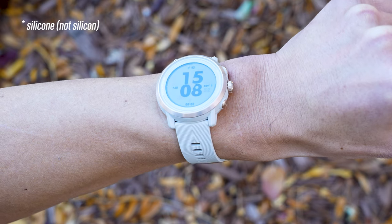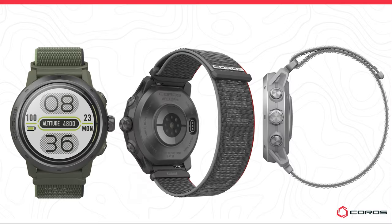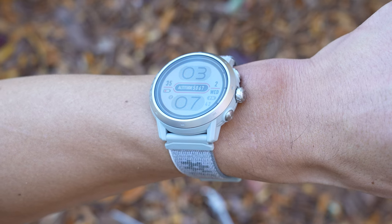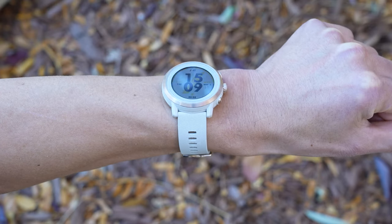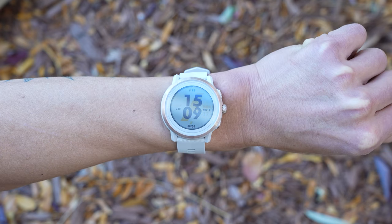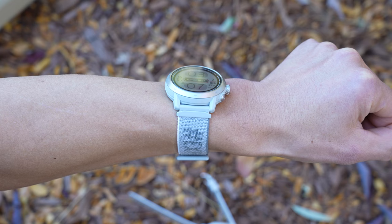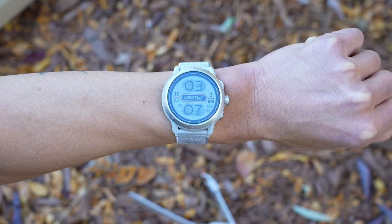Just note that the silicone band on this coral version is actually an optional accessory. All the Apex 2s and Apex 2 Pros come with a color-matched nylon band in the box. The Apex 2 Pro comes in three different colors as well: black, green, and gray, which is the one I have here today. This is how the Apex 2 looks on my 185mm circumference wrist with a good amount of silicone band to spare, and here's what the Apex 2 Pro looks like with a pretty good amount of nylon strap to spare.